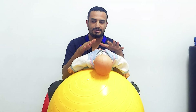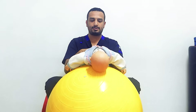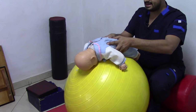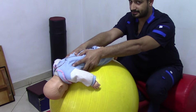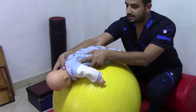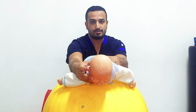You can also test the righting reaction using a Swiss ball. Hold the infant in prone position at the pelvis and tilt the ball forward about 45 degrees and wait for the reaction. The reaction here will be extension of the head to right his head in relation to gravity.